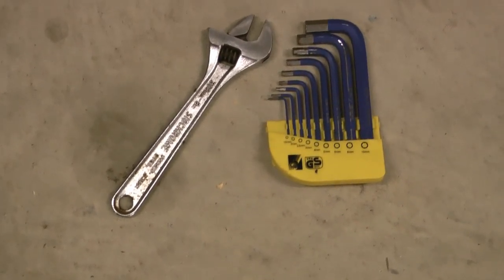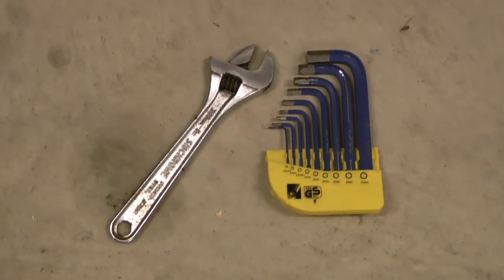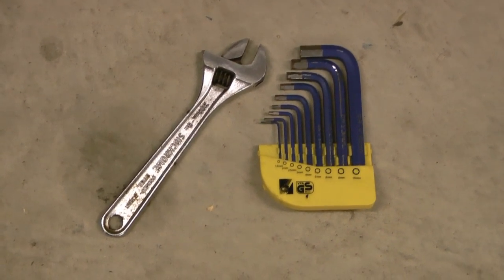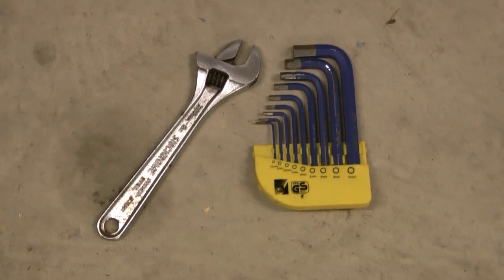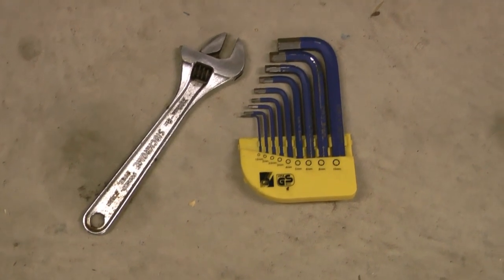The tools you need for the job are pretty basic — just a set of Allen keys and a shifter. If you've got a proper spanner or socket set, even better, but you can get by with just a shifter if you've only got basic tools or if you're buying tools specifically for the job — this is all you need.